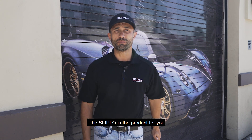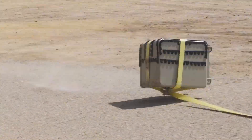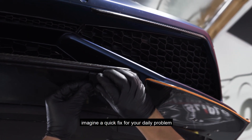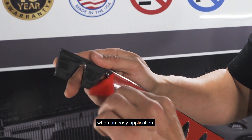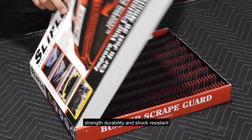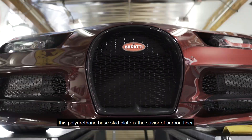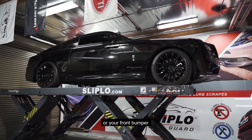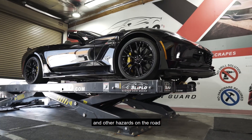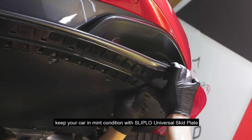The Slip-Low is the product for you. Imagine a quick fix for your daily problems. With an easy application, no drilling involved, that carries a 10-year warranty — strength, durability, and shock resistance. This polyurethane-based skid plate is the savior of carbon fiber or your front bumper. It will save your front bumper from evil sharp driveways and other hazards on the road. Keep your car in mint condition with the Slip-Low universal skid plate.